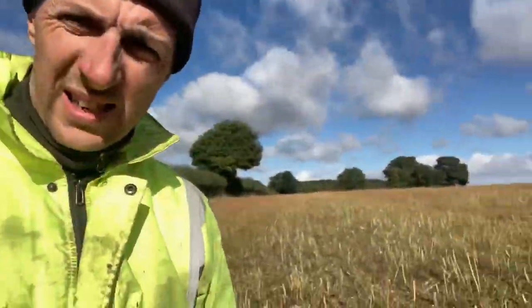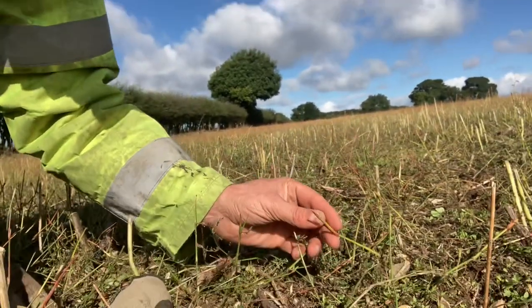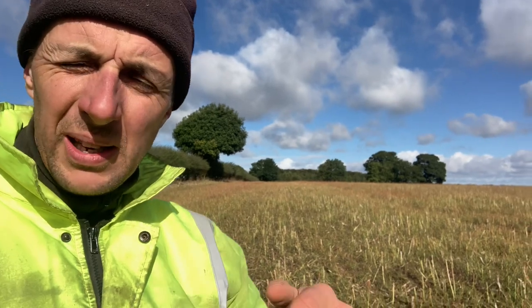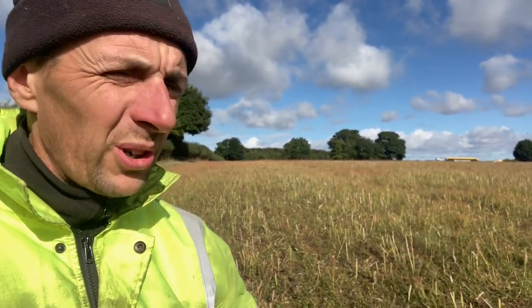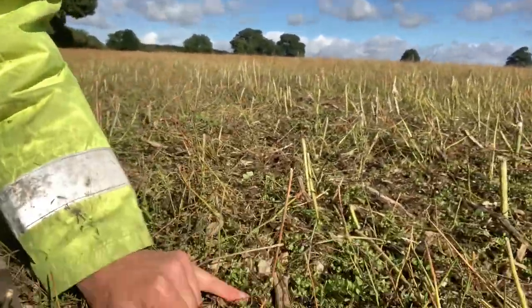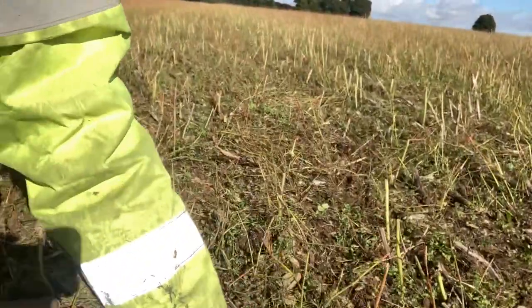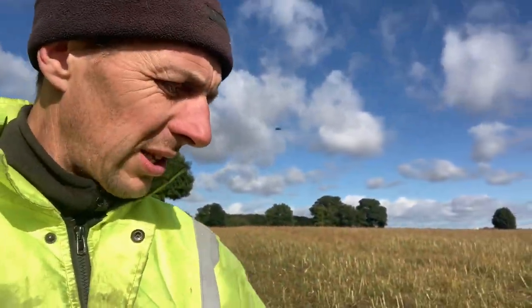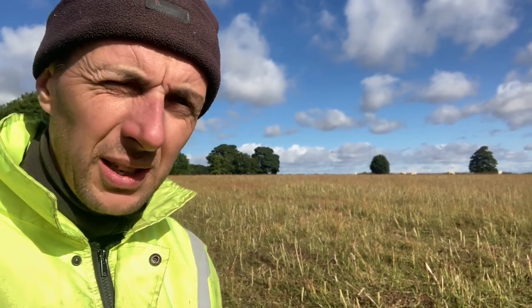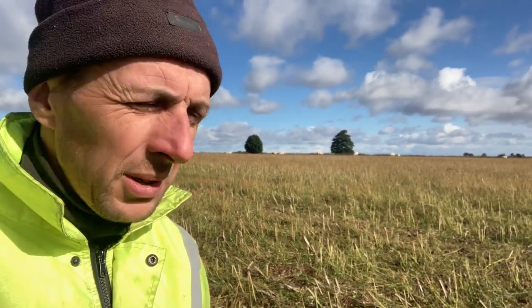There's quite a bit of this knotweed stuff around — you can see it there. The sheep are actually eating it, which is great. I don't think it's winter hardy; I think a good frost and that stuff dies anyway. I don't really want to bury the seeds from it. There's also some volunteer oilseed rape that's grown back from the previous crop, because last year this was a dual crop of beans and oilseed rape. I certainly didn't want to plough any spilt rapeseed under the soil because that could be a problem for years to come.